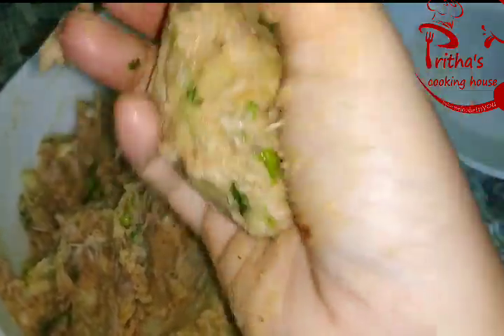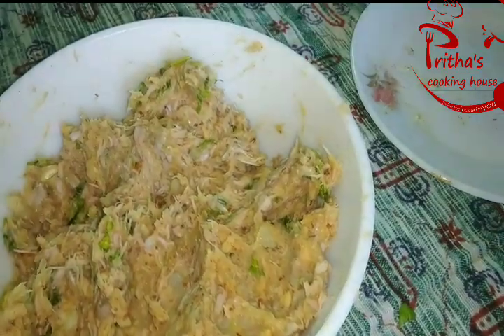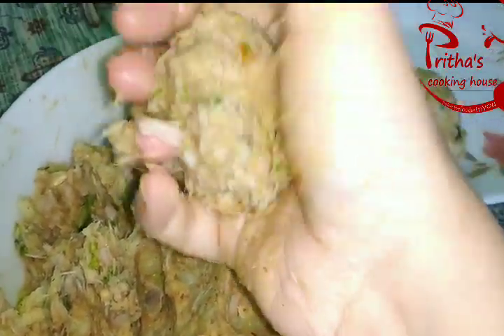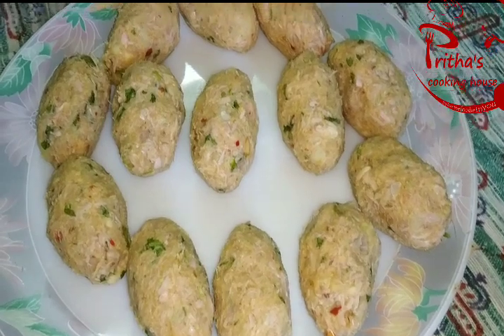Now we need to take a small portion from this mixture and give it a good shape. I am giving it an oval shape, but you can give any other shape as per your choice. All the shaping of the cutlets is now done.